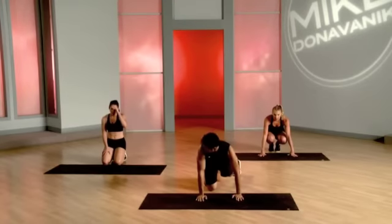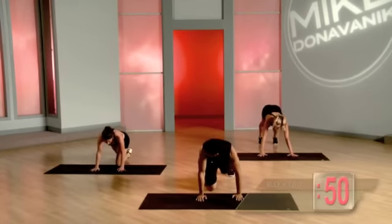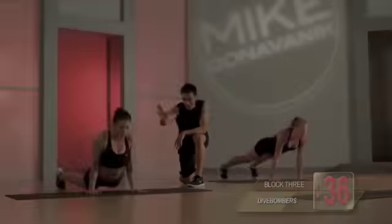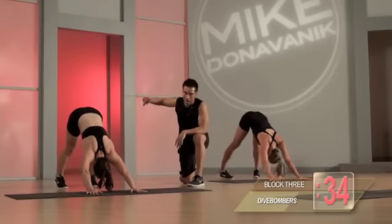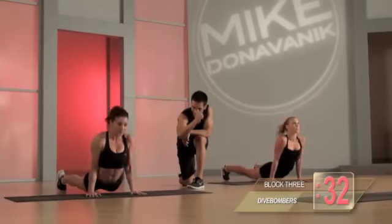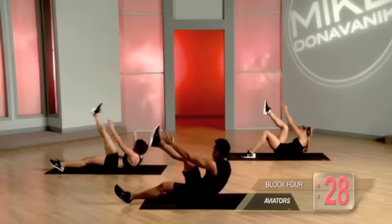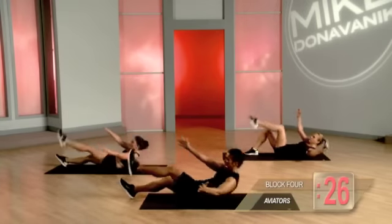Just a little bit different. You guys ready? Bring it up and let's go. Creeps it down, creeps it back. Creeps it down and back. Up, down, up, down, up, down.